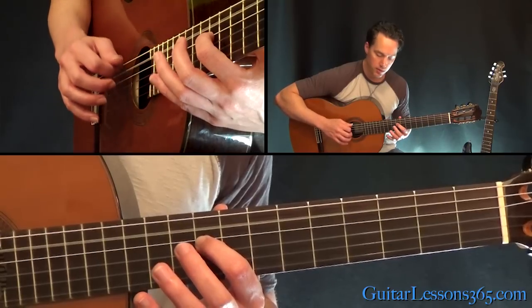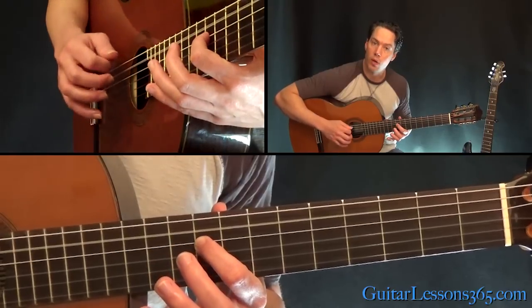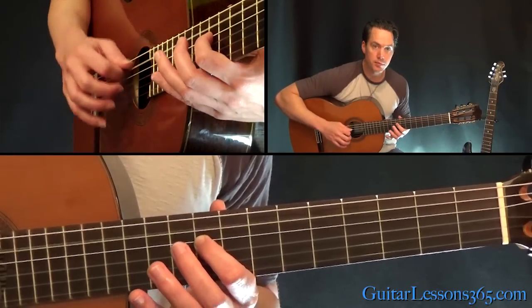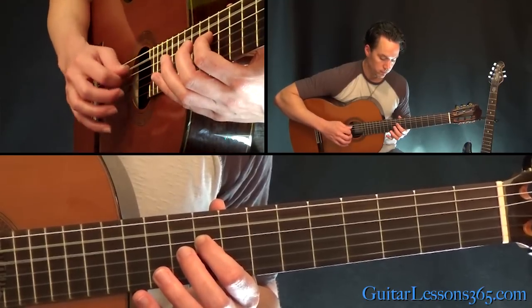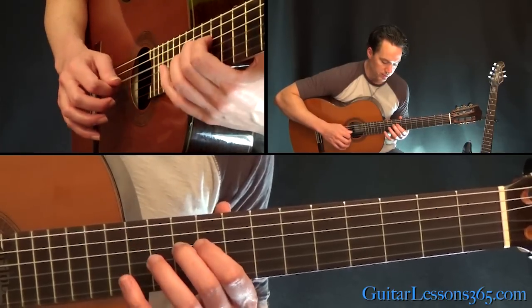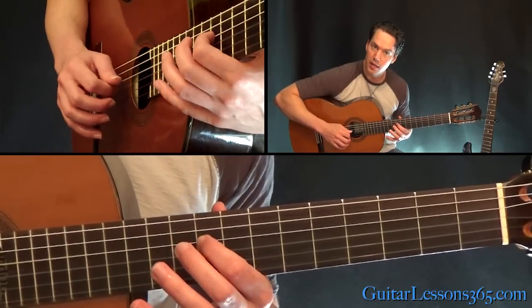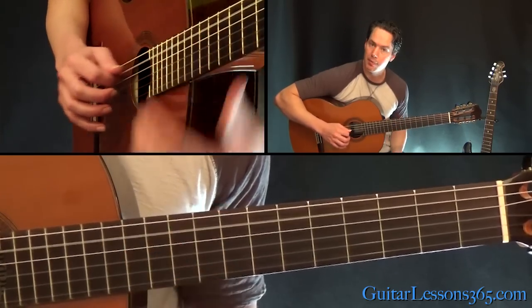I hit those last two together. Then there's three times on this note, twice, then back to two times. So it's just 10, 9, 10, 9, then 9, 10, 11, 12 while keeping that A going.